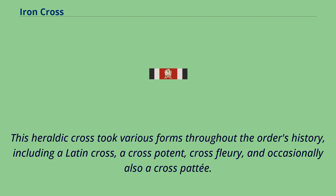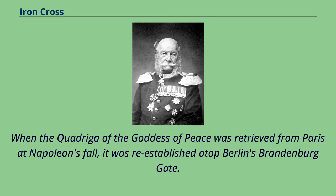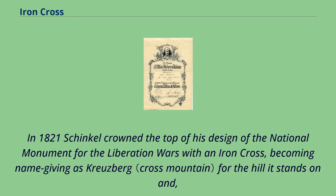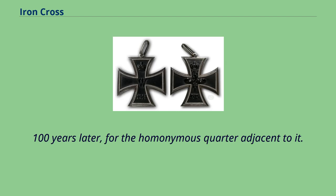This heraldic cross took various forms throughout the order's history, including a Latin cross, a cross potent, cross flory, and occasionally a cross pattée. When the Quadriga of the goddess of peace was retrieved from Paris at Napoleon's fall, it was re-established atop Berlin's Brandenburg Gate, and an iron cross was inserted into the piece's laurel wreath, making her into a goddess of victory. In 1821, Schinkel crowned the top of his design of the national monument for the Liberation Wars with an iron cross, becoming the name-giving feature — Kreuzberg — for the hill it stands on, and 100 years later for the homonymous quarter adjacent to it.